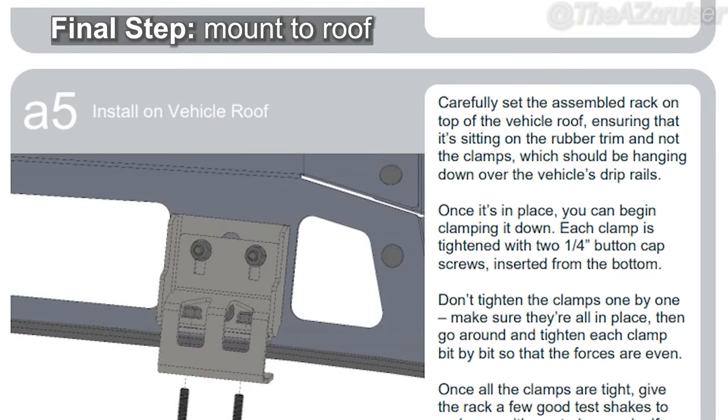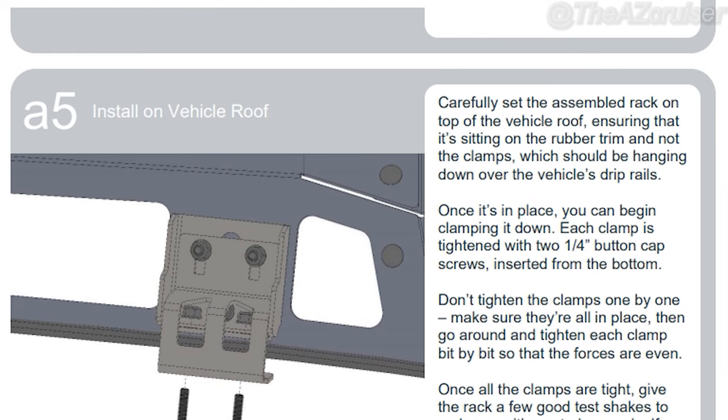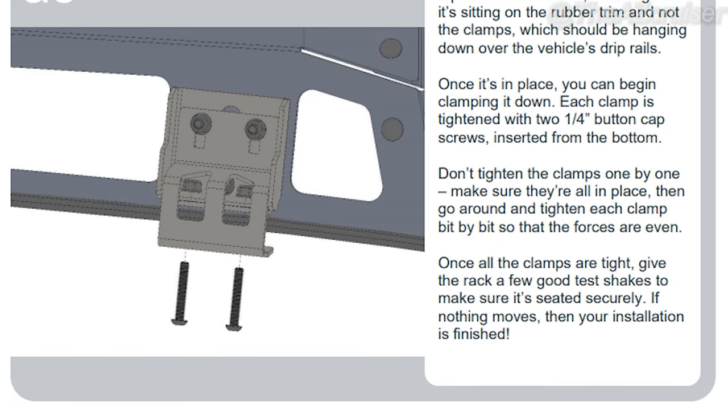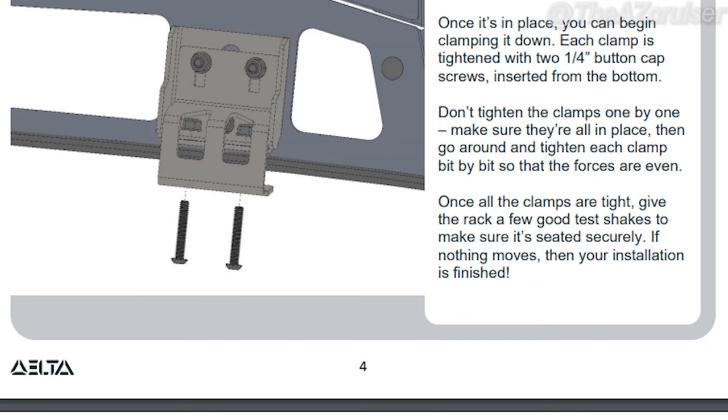The last and final step is to mount the rack to the roof. You're going to make sure it's hanging down over the vehicle's drip rails. Once you put it in place you tighten it down with quarter-inch button cap screws from the bottom. Don't tighten these until they're all in place, and then once they're all in place give it a little shake. I did have some mounting issues which you guys will see in a minute.